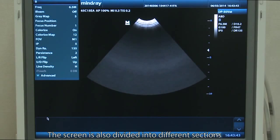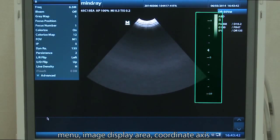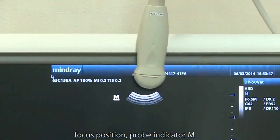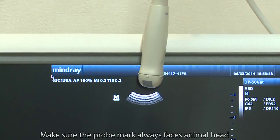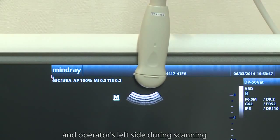The screen is also divided into different sections: menu, image display area, coordinate axis, focus position, and probe indicator M. Probe indicator M corresponds to the position of the probe mark. Make sure the probe mark always faces the animal's head and the operator's left side.